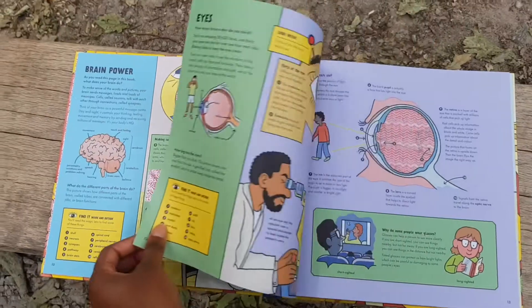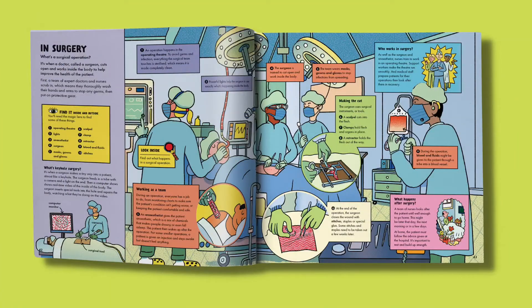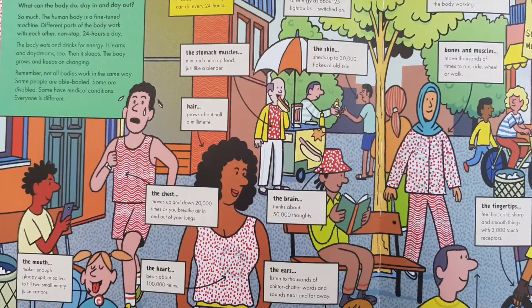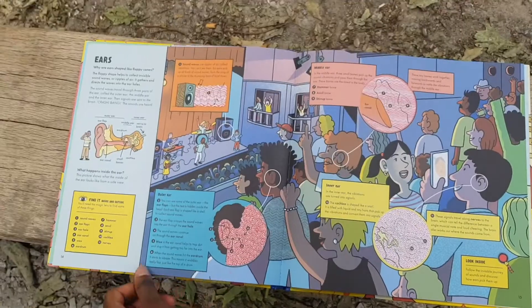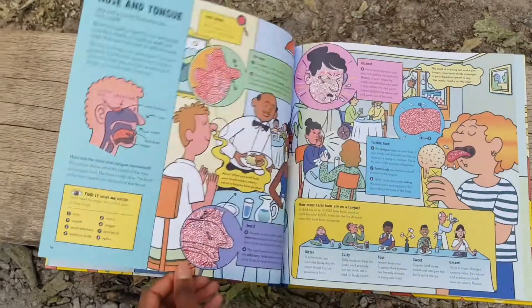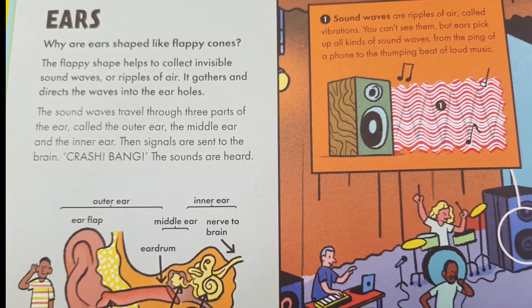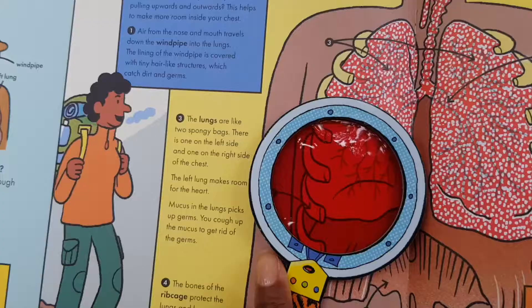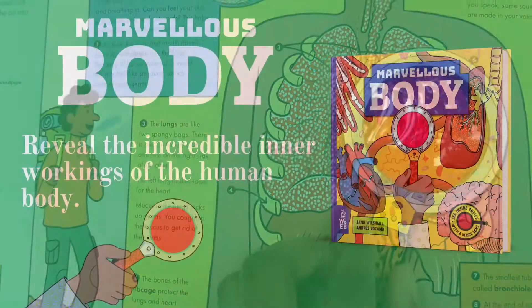Find out how your senses work with your brain to show us the world around us, how doctors and nurses spot diseases, and how we turn food into energy and poo. Bright illustrations and quick-witted text offer a fun but informative reading experience. So pick up the magic lens and take a tour of the marvellous human body today.